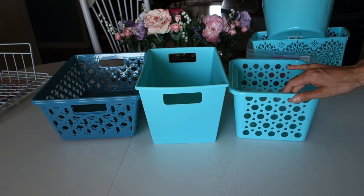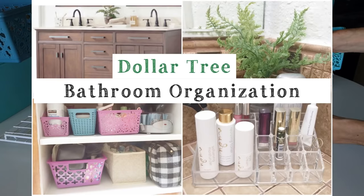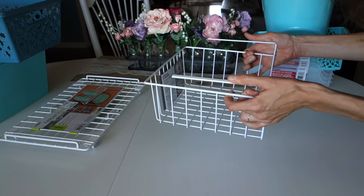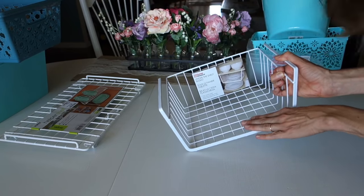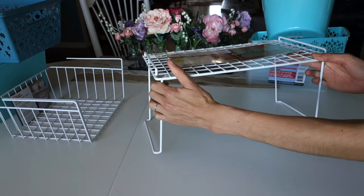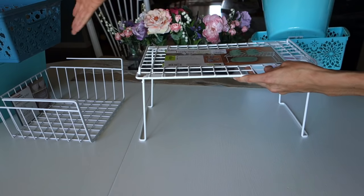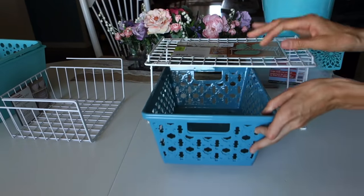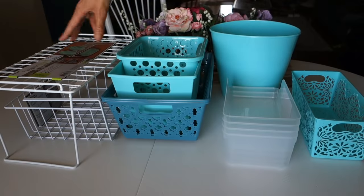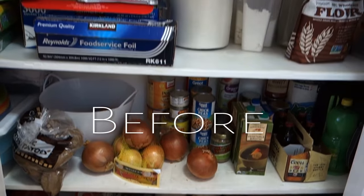I also picked up this online from a dollar store haul when I did my bathroom organization video — it's an under-the-shelf holder, and it's so sturdy and thick. I picked up two of these for about three dollars each, which was a steal. I also got a shelf helper at TJ Maxx because the Dollar Tree ones weren't tall enough to fit underneath. And that covers all the items I have to help me organize the pantry — so let's get started.